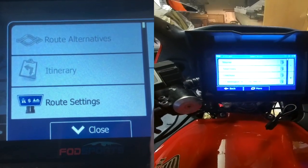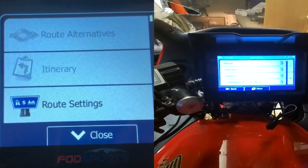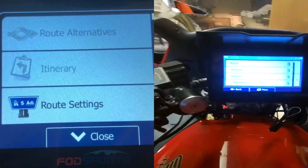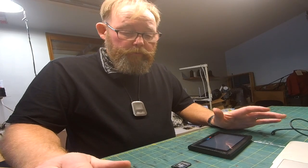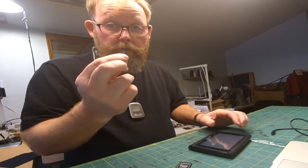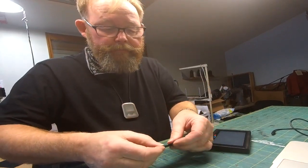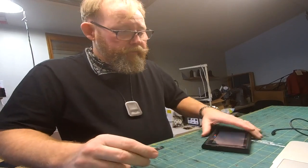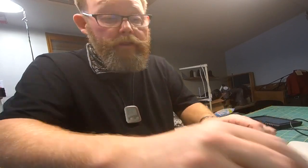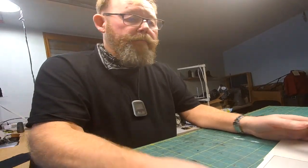I'm going to show you how to prepare a route and load it onto your GPS. The easiest way I've found to load a route is to pop the card out of the unit, put it in my adapter, and plug it into my computer.